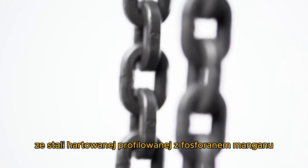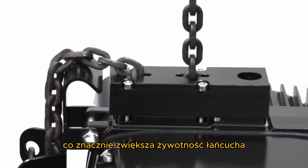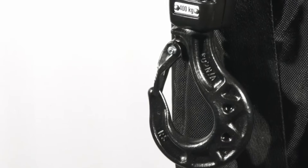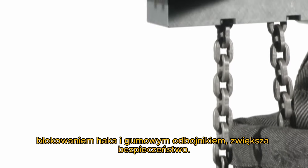The case-hardened profile steel chain with manganese phosphate provides low wearing, which increases the lifetime of the chain considerably. New components such as the skeleton load hook with stable hook locking and rubber bump offer enhanced safety.